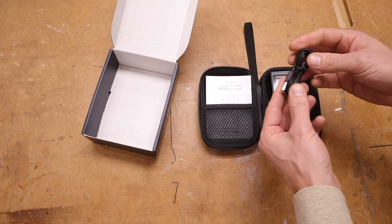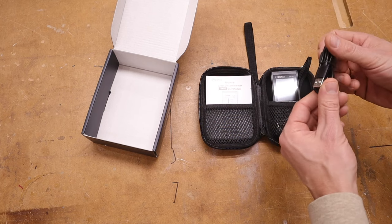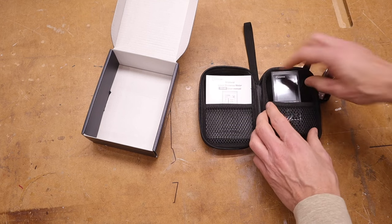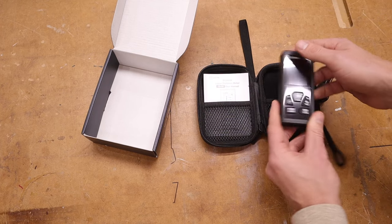It doesn't come with a charging cube. A lot of things nowadays don't — I just got an iPhone 13 about a year ago and it didn't come with one either. They're pretty common, everyone's got those kicking around the house, so not a big deal. And then this is the unit itself.